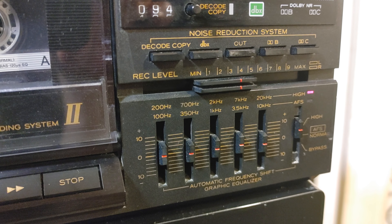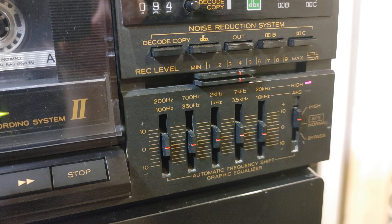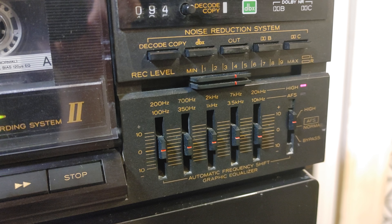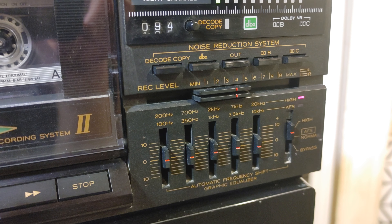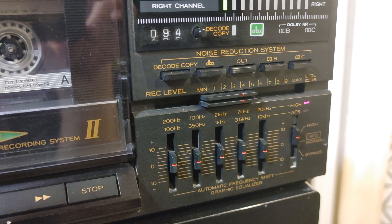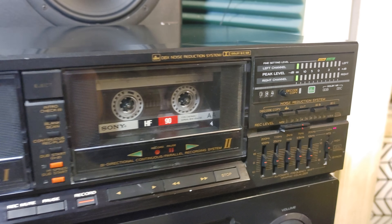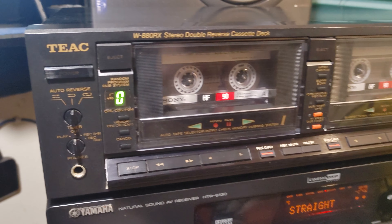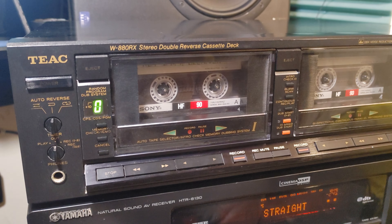I think this would be most useful for people who have a huge cassette tape collection and want to put everything into the digital era — as MP3, WAV, FLAC, or whatever digital format. This would be the deck for it. It has everything, and it also works perfectly fine as a double cassette deck.